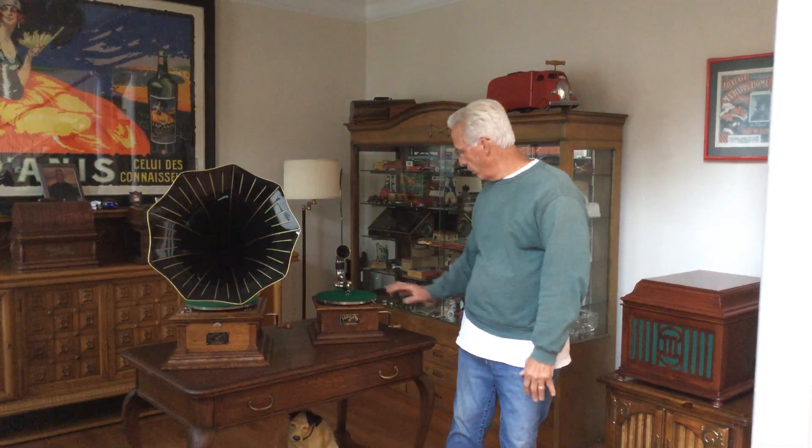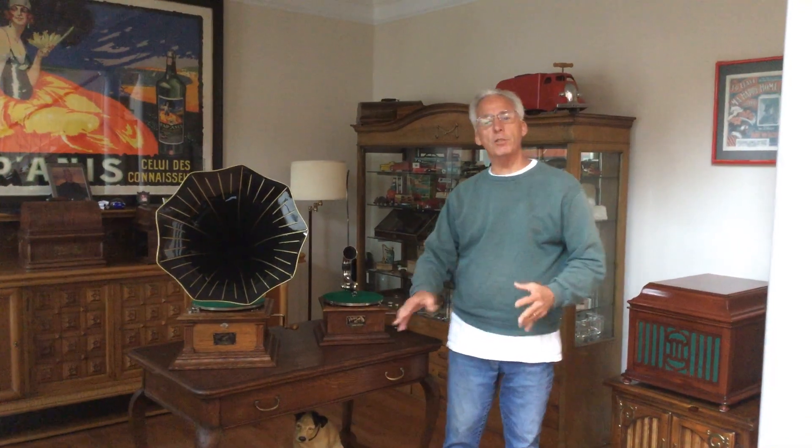Hi, Dyslexic Genius here, Brad Hurt. My phone number is 864-236-1680, or you can email me at dyslexicgeniusherd at gmail.com. What I'm going to talk about is, in a previous video on the Vic 1, sitting here without the horn, I discussed how I'd been repainted and I was going to have to redo it.